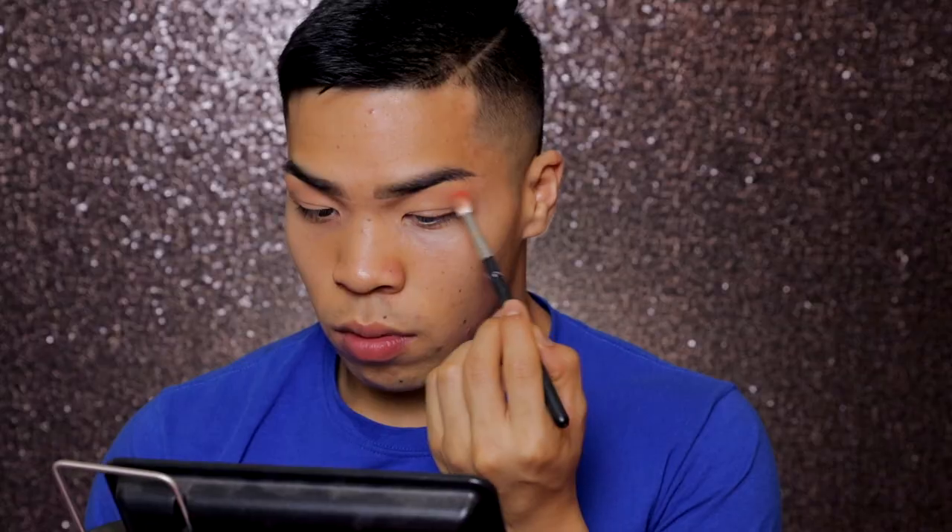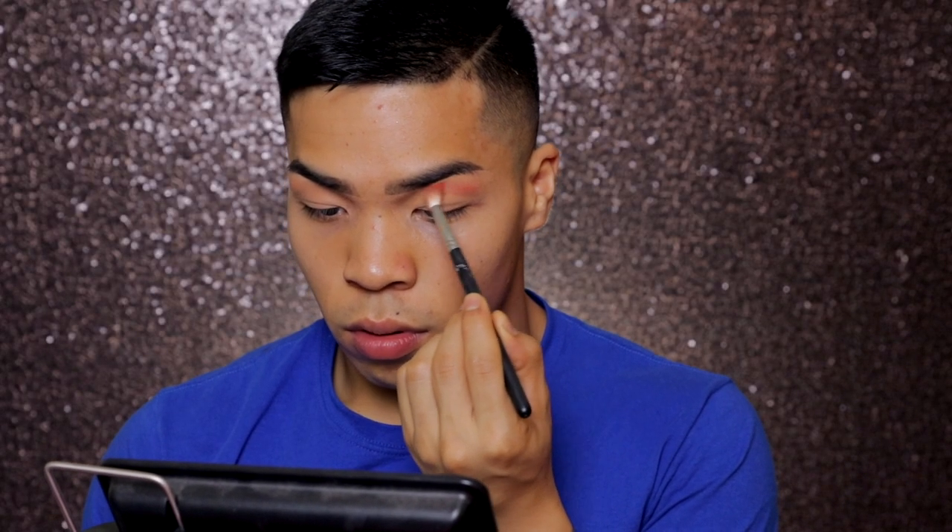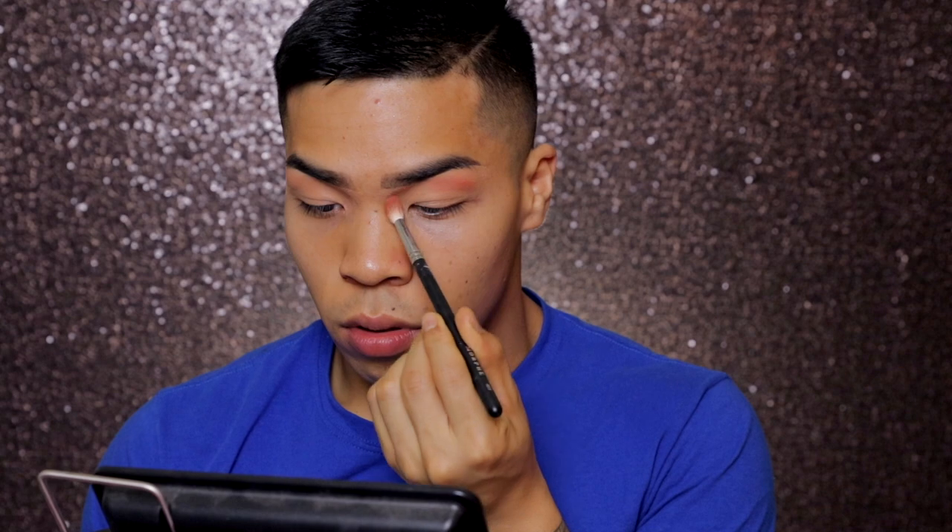Now I'm taking this lighter orange shade and I'm creating a transition color. Since I have monolids, I'm just going to take this color a bit higher than it usually is.